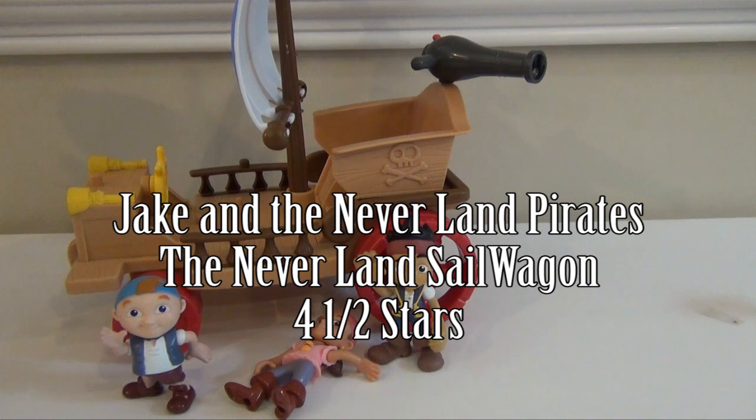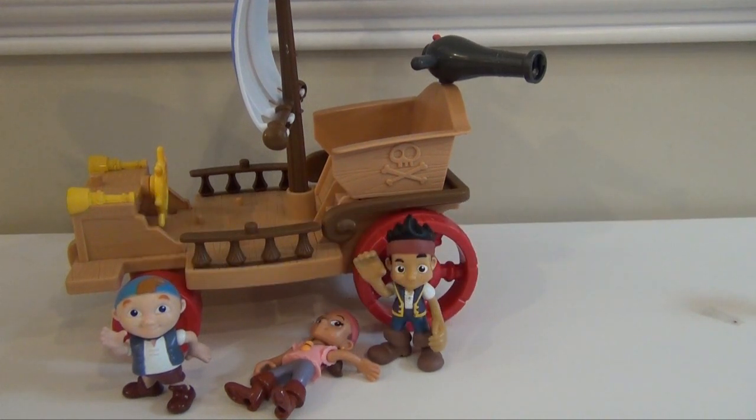So other than that, it's a fun playset with Jake and his crew. The only person in the crew that's missing is Scully, but you can get him on other playsets as well. So I'm going to give it four and a half stars. I think it's lots of fun for any fan of Jake and the Neverland Pirates. I know my daughter, who's nearly four years old, really likes Jake and really likes the show and likes the Sail Wagon. And if you have it, please leave a comment and let me know if you have it and if you like it — what's your favorite part?